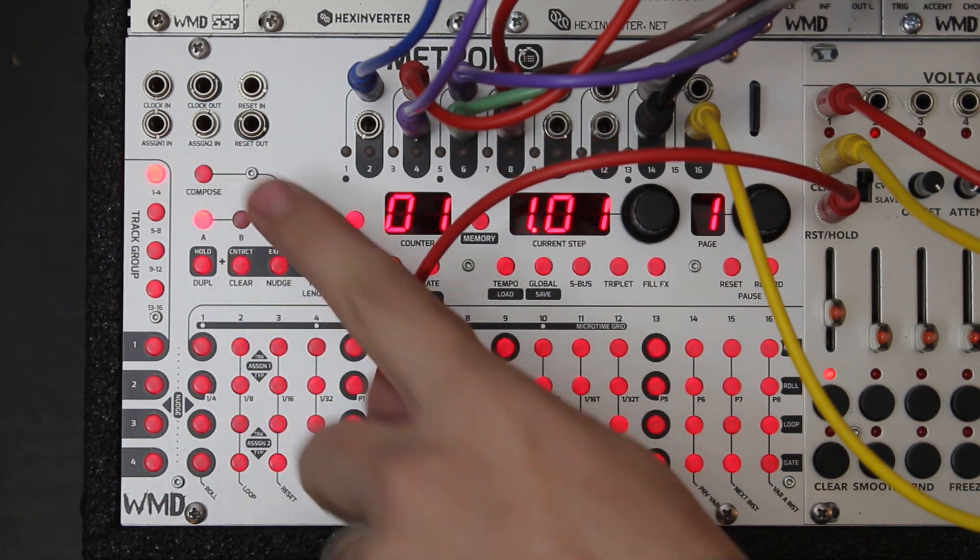Another thing we have is these two assignable inputs — those will be covered in a video of their own, so that'll be super cool when we get there. But just to start, what we're going to do is sequence — just some super simple sequencing.